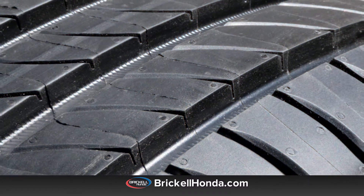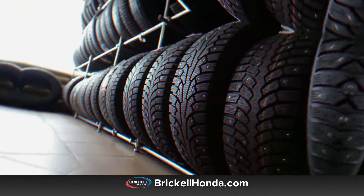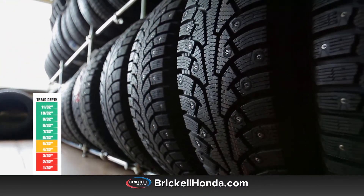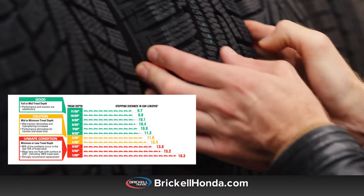Tread depth is a vertical measurement from the top of the tire's rubber to the bottom of its deepest grooves. In America, tread depth is measured in 32nds of an inch, with new tires typically coming with 10/32nd or 11/32nd tread depths.